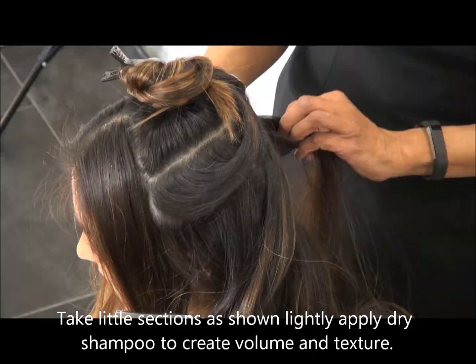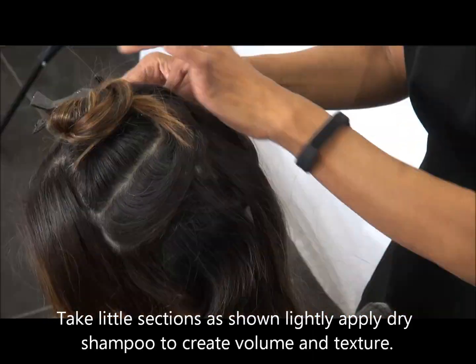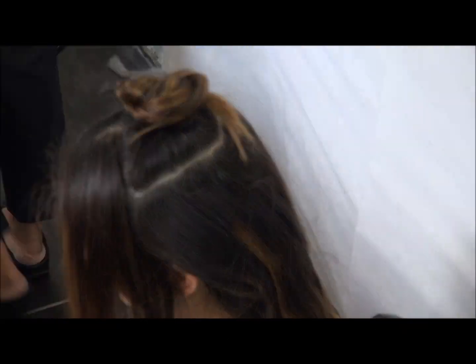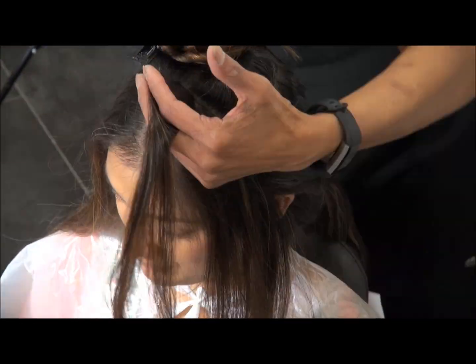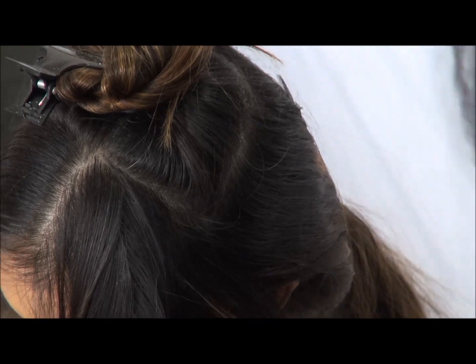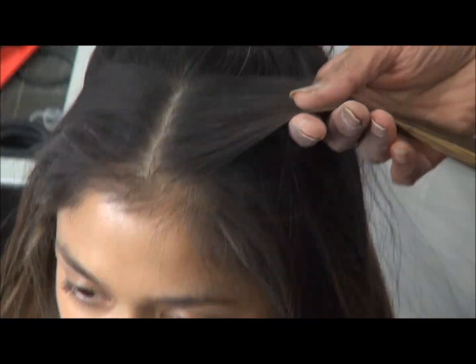Now what I've done is I've applied some dry shampoo to create texture, and while you're plaiting it the hairs are more manageable. Apply it from the roots to the ends and the front as well — take little sections, apply it and kind of rub it in.